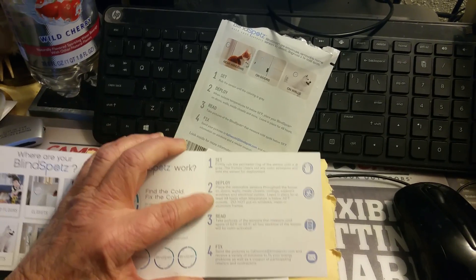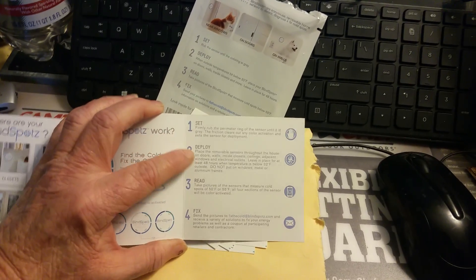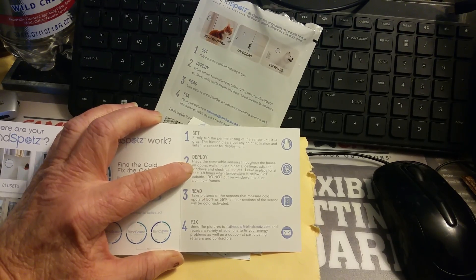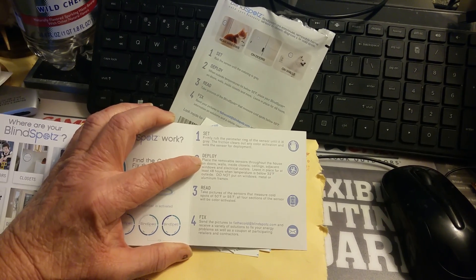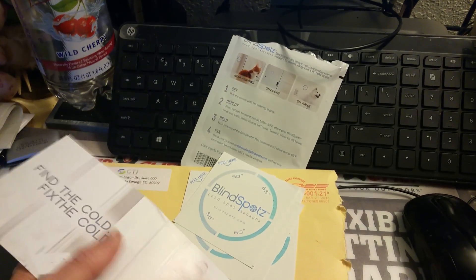Once I get this done in two days, I will do the pictures — so that'll be like 18 pictures. Send the pictures to fix the cold at blindspot.com, and they will provide a variety of solutions to fix your energy problems as well as participating retailers and other things.